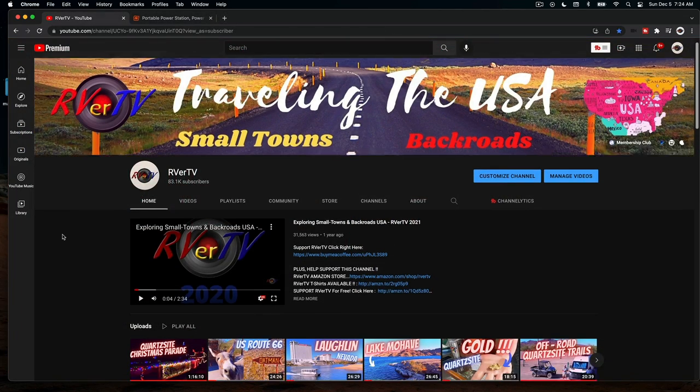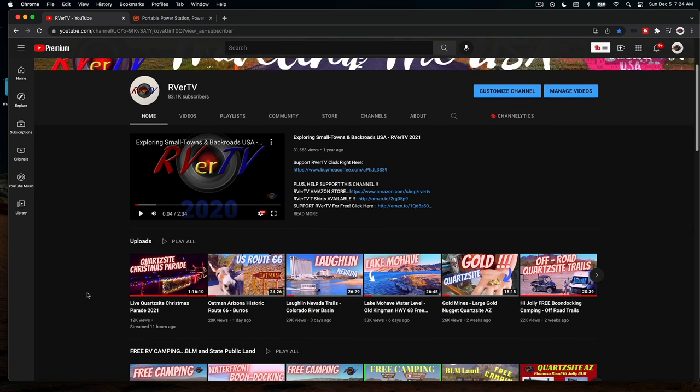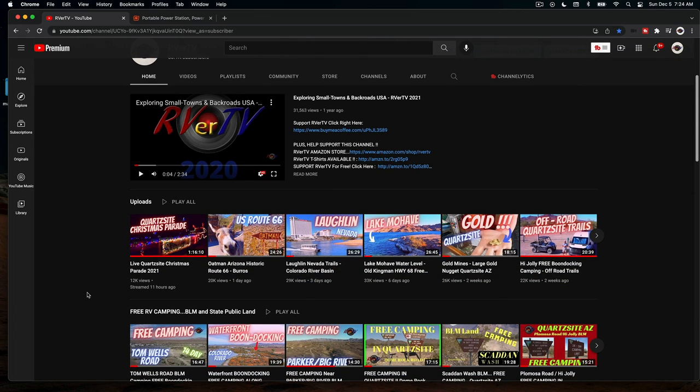The parade — I filmed the entire parade. It was powered with the Jackery battery right here. Live Quartzsite Christmas parade — it was something else. All right, talk soon.